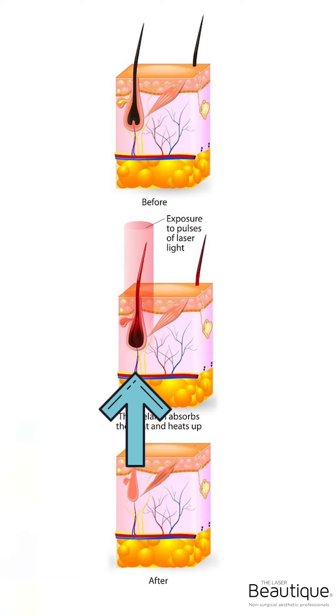So what happens when the laser follows that pigmentation down to that dermal papilla, down to that area? It starts heating it up to the extent that it damages or coagulates those little capillaries so that it can no longer feed the hair, and therefore the hair cannot grow anymore.